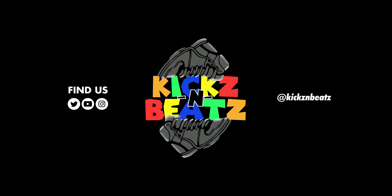Welcome to Kicks and Beats, the channel. I am your host, Broadway J. Please hit subscribe, please hit like, and stay tuned.